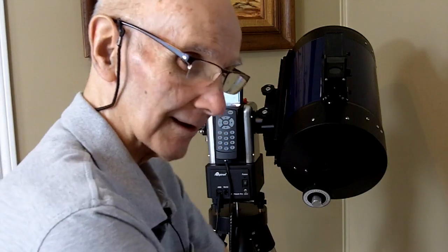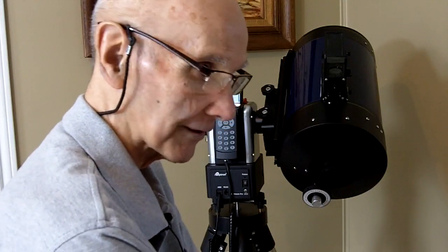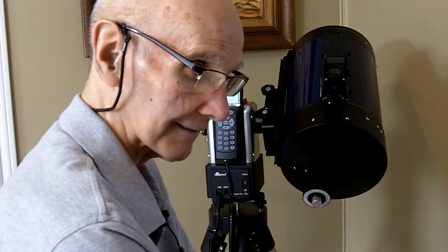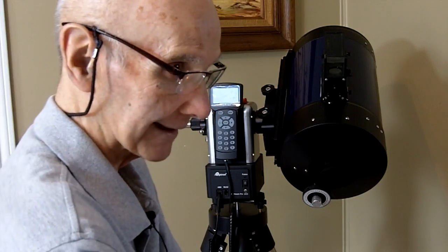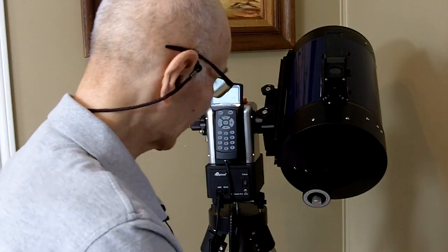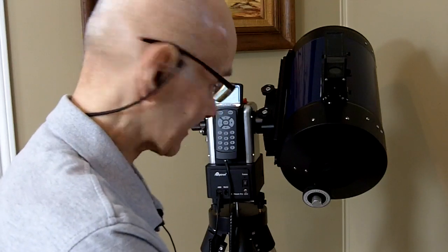The locks on the legs are not sufficient, in my opinion, to hold the legs out. I'll try putting more pressure on it — this was simply using my hands, getting it as tight as I could. I'll try a little whack with a hammer and see what that does, but I'm not satisfied with the tripod itself.